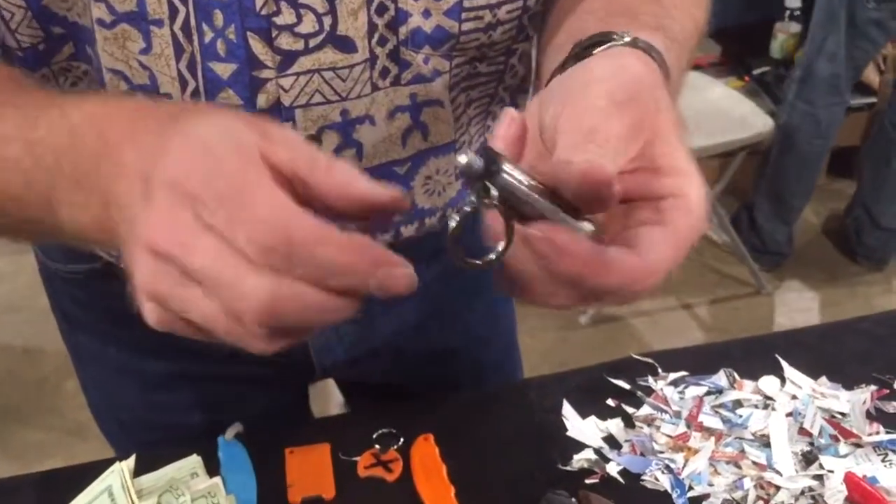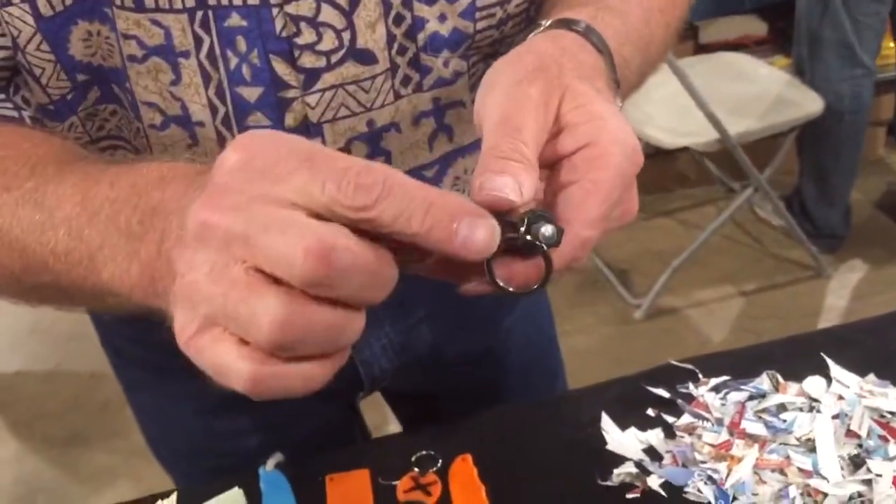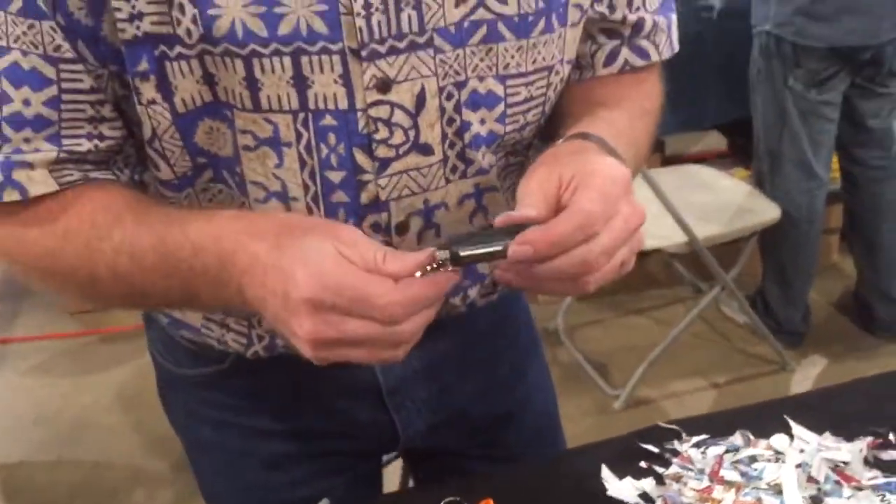Put that on your keys, or take it off and put it right in your pocket. This is BradSharpensBest.com — have a good day, we'll see you later.